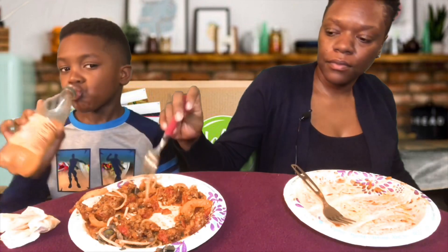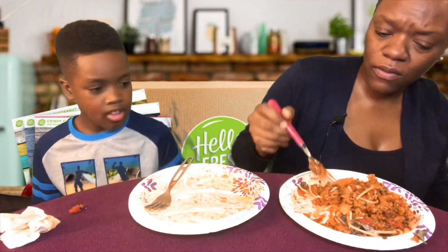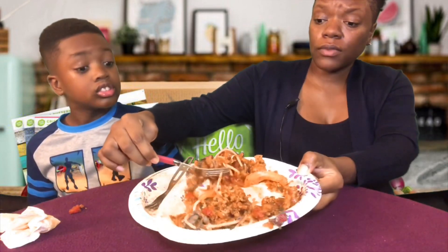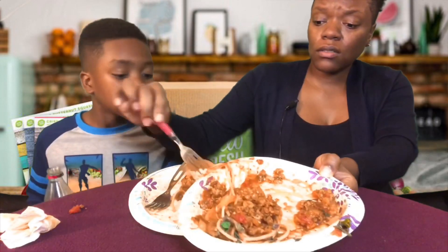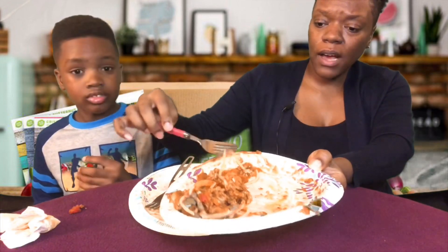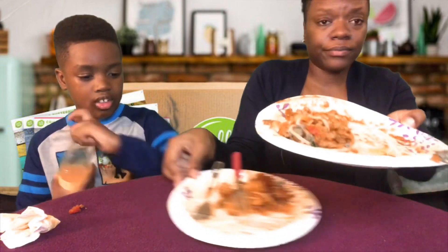Gamma's not gonna finish his food but he wants dessert — cookies. I'm like, how are you gonna get dessert when you didn't eat all your food, you just ate the spaghetti out of it. He says he'll eat some more. This kid ate a whole medium-sized pizza from Domino's but now that this isn't what he really wants to eat, he ain't trying to eat it.